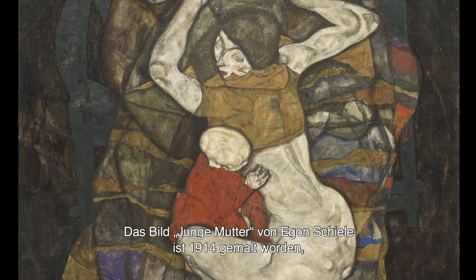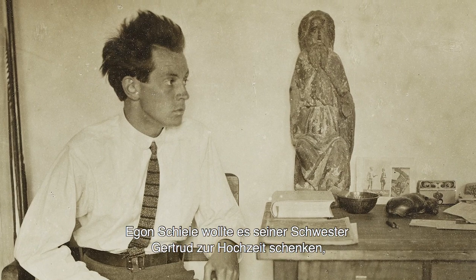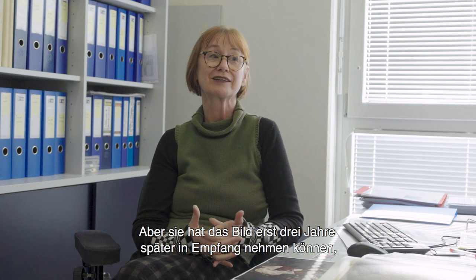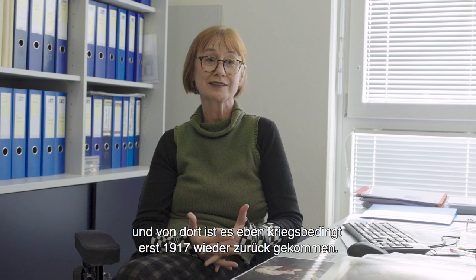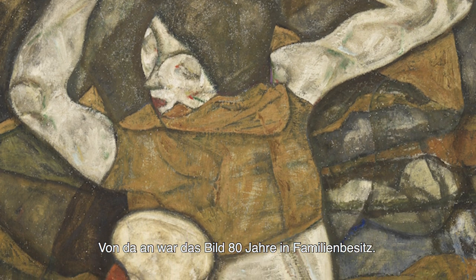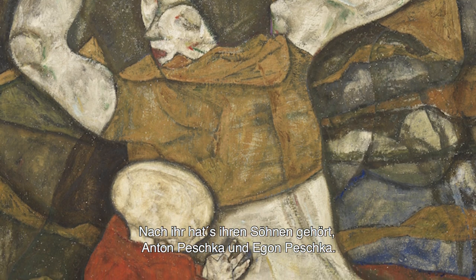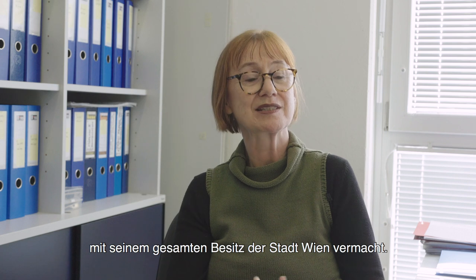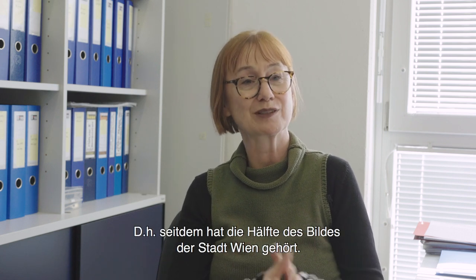Das Bild 'Junge Mutter' von Egon Schiele ist 1914 gemalt worden. Egon Schiele wollte es seiner Schwester Gertrud zur Hochzeit schenken – und er hat es ihr auch geschenkt. Aber sie hat das Bild erst drei Jahre später in Empfang nehmen können, weil es 1914 noch zu einer Ausstellung nach Brüssel gegangen ist. Von dort ist es kriegsbedingt erst 1917 zurückgekommen. Von da ab war das Bild 80 Jahre lang in Familienbesitz – nach Gerti gehörte es ihren Söhnen Anton Peschka und Egon Peschka. Anton Peschka hat seinen Anteil 1997 mit seinem gesamten Besitz der Stadt Wien vermacht, sodass ab dem Moment die Hälfte des Bildes der Stadt Wien gehörte.